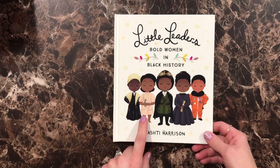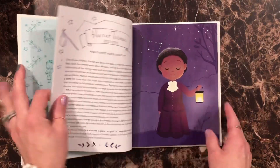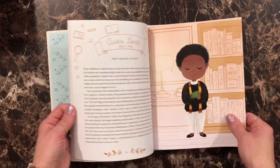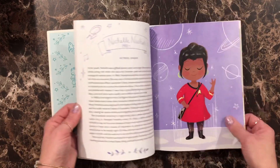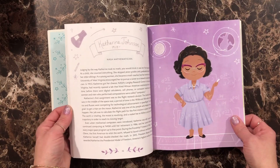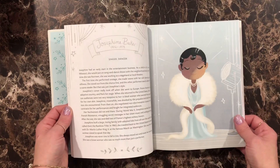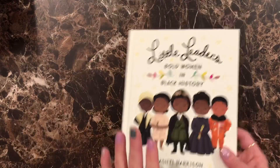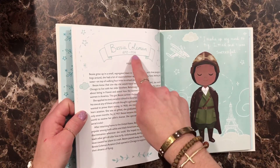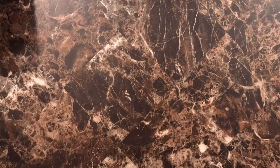I saw this and had to have it — this is Little Leaders: Bold Women in Black History. It has some really great women in here: a sprinter, a poet, an actress, a singer, a tennis champion, a NASA mathematician. I thought this would be really nice to read as well, because not only does it say what they did, it says what year they did it in. So I thought it would be a fun history read.